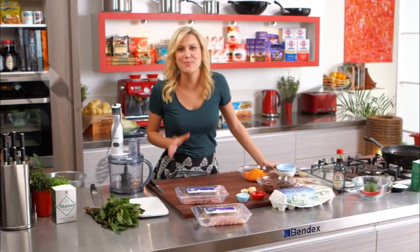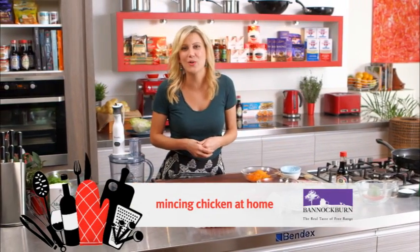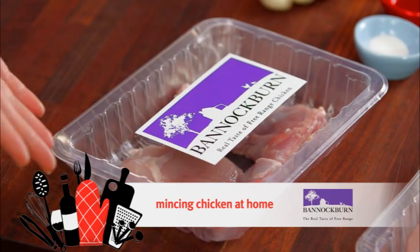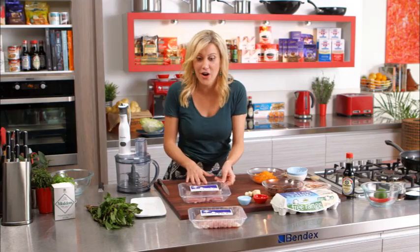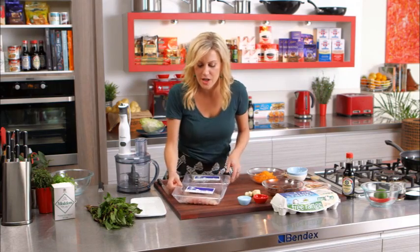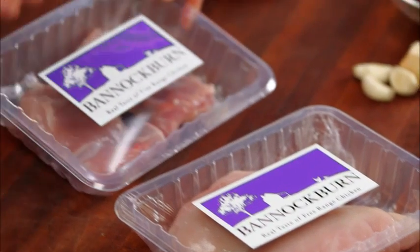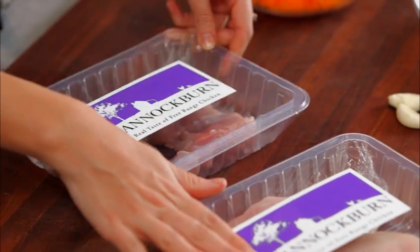There's nothing better than fresh minced meat and it's so easy to do at home. In particular, fresh chicken minced meat. I like to use a combination of chicken thigh and chicken breast for this, because you want to make sure that it stays moist and you've got loads of flavour. So even amounts of chicken thigh and chicken breast is perfect.